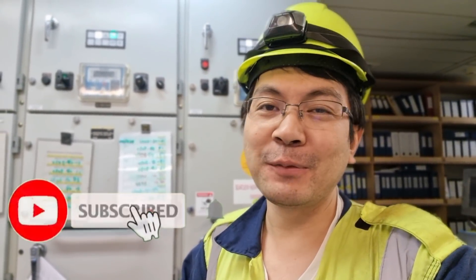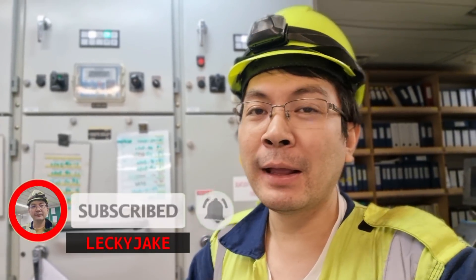That's it guys, I hope you learned something from this video. Please don't forget to hit the subscribe button, leave your comments, and hit the bell button. Thank you and see you on my next vlog.